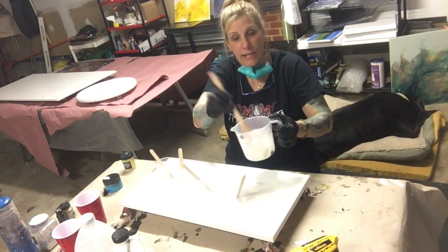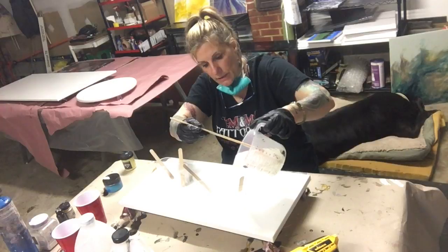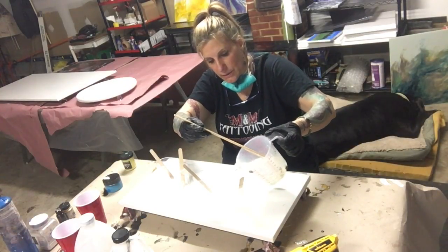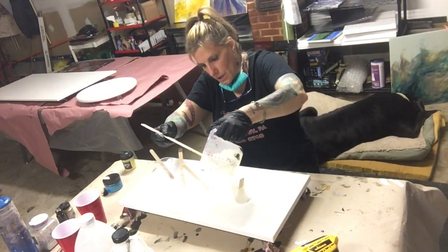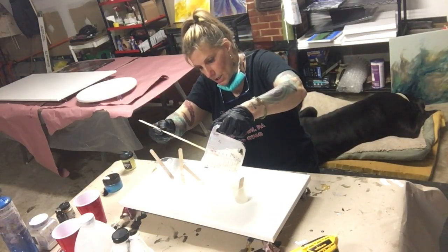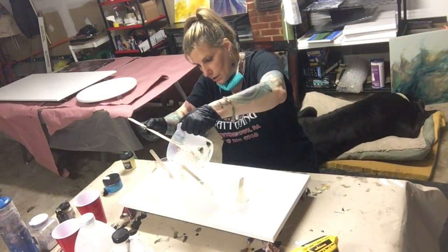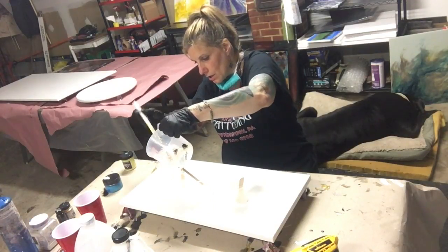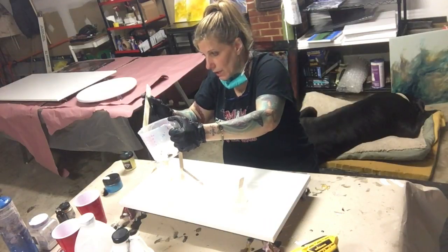Now I'm going to mix my colors together. I am pouring a little bit more — I want black around the edges. And then just a little tiny bit of blue. A little teeny tiny yellow. And a little bit of gold. Got to have my gold. Y'all know that.